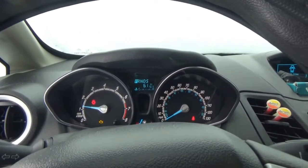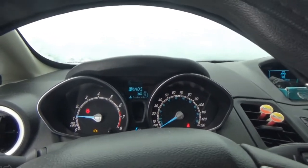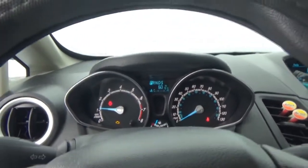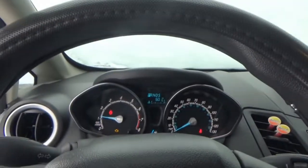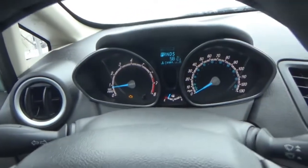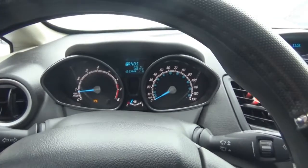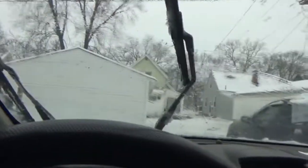Not bad. I'll probably have to scrape some stuff off the window, so let's let that warm up for a moment and we'll be on our way. Alright, we made it back to the house and now that it's getting warmed up, you can definitely feel it's running a little rougher than these cars usually do. And it's really starting to come down now as far as the snow.